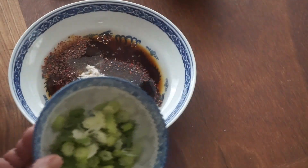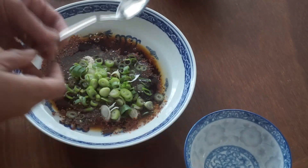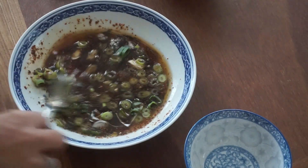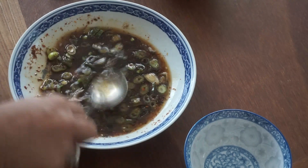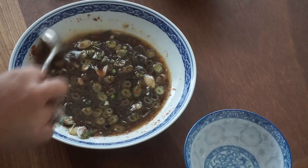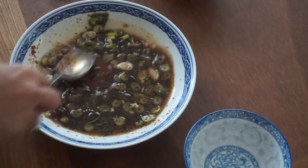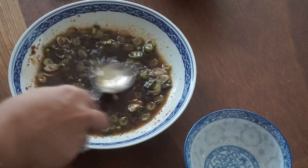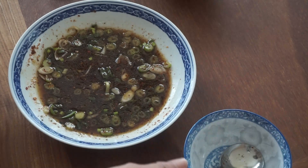And then we mix it up. This is very simple — another easy dish. So simple.